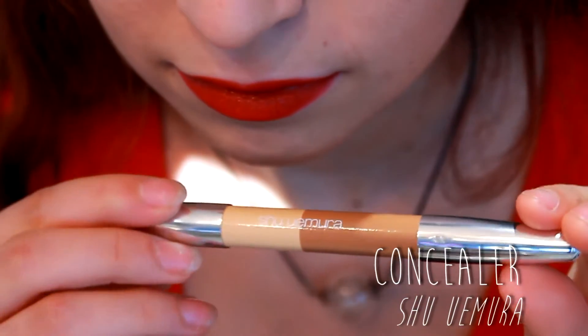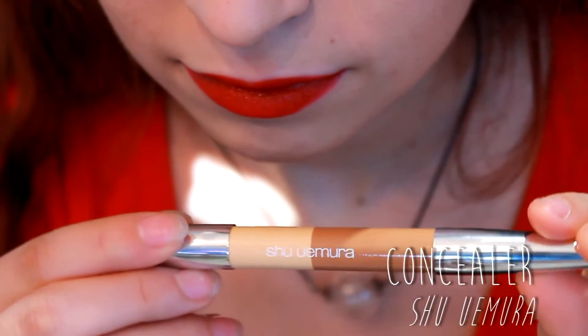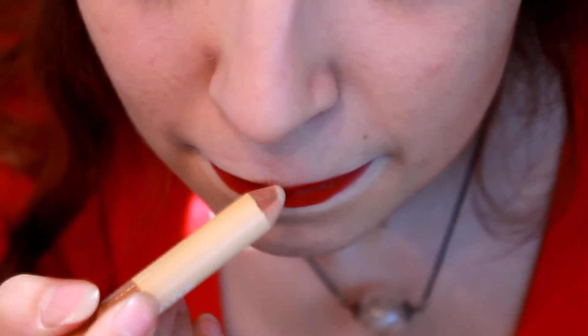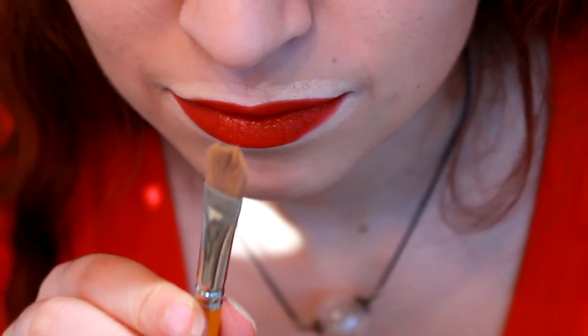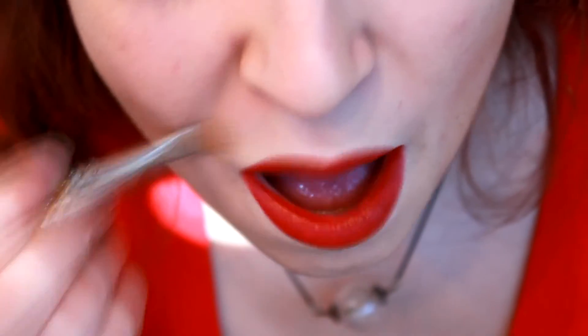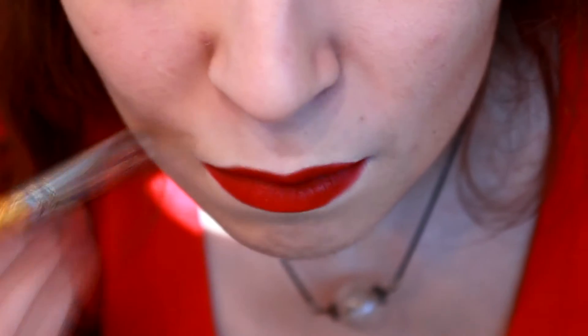Then to block out — sometimes the lipstick just goes out on your skin and into the little wrinkles around it — you're going to make a barrier with some concealer. Then you're going to blend it with a brush. Here I'm taking a Make Up For Ever brush which is really flat so it blends very well.